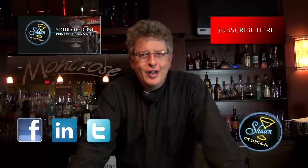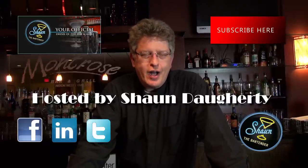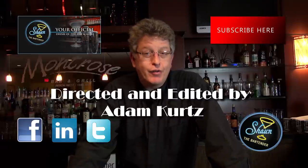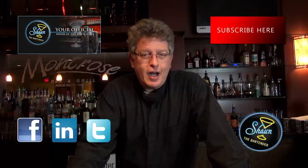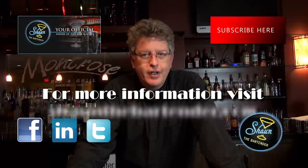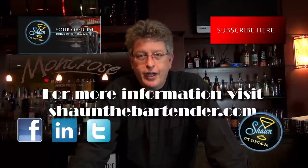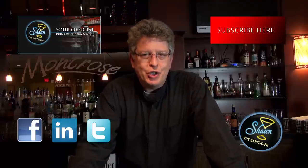Thanks for joining us tonight. If you want to know more about drinks, come check out our website at SeanTheBartender.com where I show you a drink of the day every single day with a video. Also, if you're on Facebook, come like our page at Facebook.com/SeanTheBartender. Please subscribe here and check out our other social sites like Twitter and LinkedIn as well. Look forward to seeing you again. Until next time, cheers.